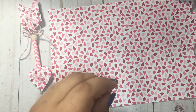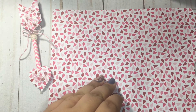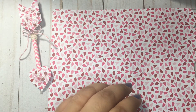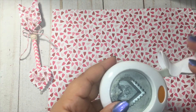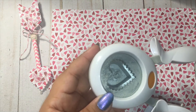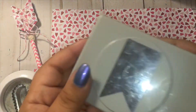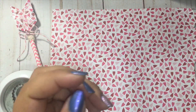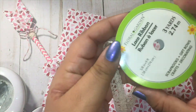You will need your choice of adhesive — I'm going to be using hot glue for the sake of the video. You will need punches, though you don't have to use them. If you don't have a heart punch, you can cut out two hearts freehand. I use a scallop punch and I'm also going to be using this banner punch.